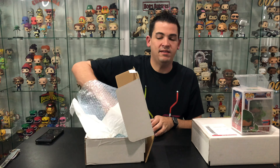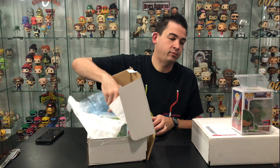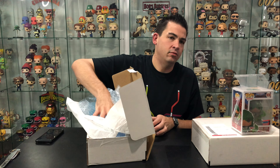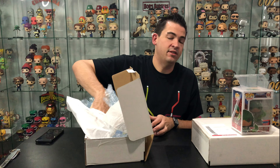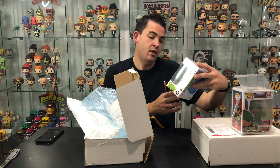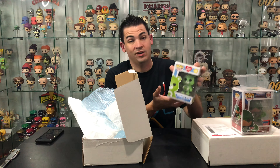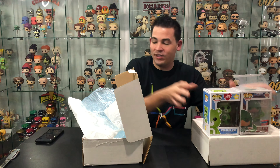Let's see what the second one is in here. Okay, they are individually bubble wrapped. This one's not in a soft stack — it's just a normal box. This is Good Luck Bear, Care Bears. Don't collect Care Bears but that's okay. Nothing else in there.